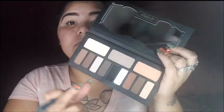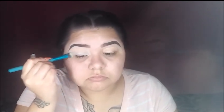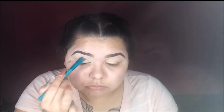Now I'm taking my Kat Von D Shade and Eyed palette, taking the shade Saleous, and we are going to set that on our eyes. Now taking the shade Luscious, we are going to start off with that shade onto our crease.